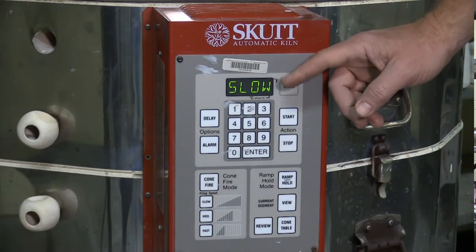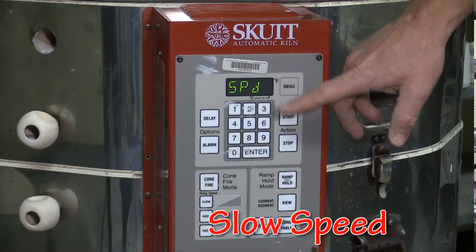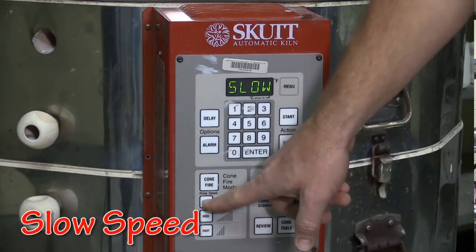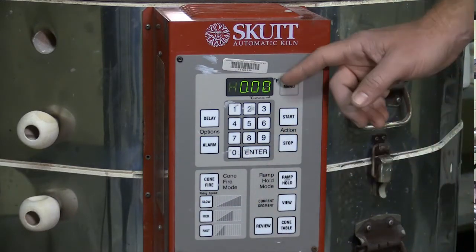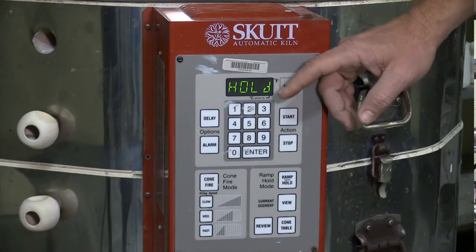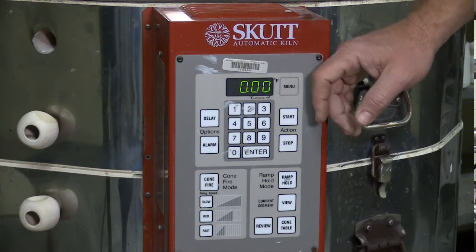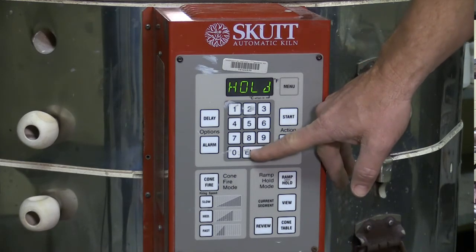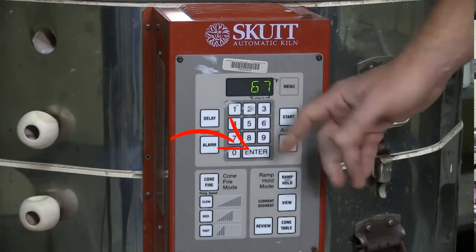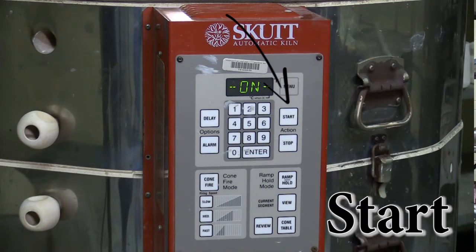For a bisque firing, we also want to have a slow speed. We never want to fire too fast. It's already flashing slow, but we'll go ahead and enter it one more time and hit enter. We don't need to hold at any temperature — you can program a kiln to hold at a certain temperature if you need to, but for what we're doing, we really don't need to. So we just hit enter. At this point, the kiln's ready to start. I hit start and the kiln starts firing.